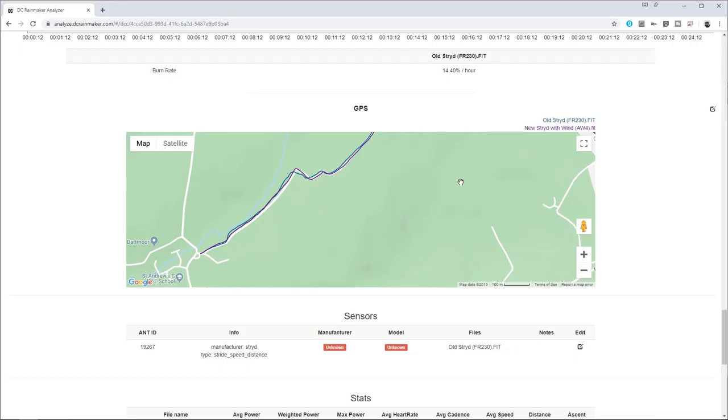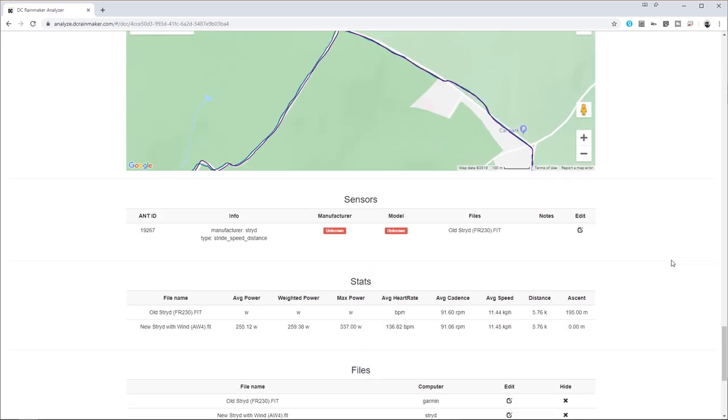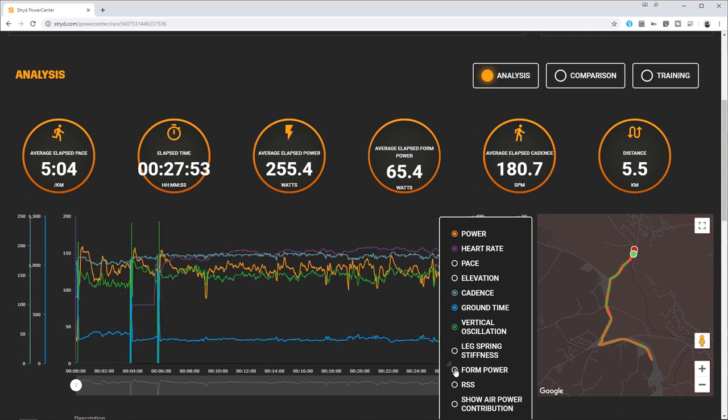Not great if you're trying to avoid injury or get your best time in a race. Stride also measures distance and pace more accurately than GPS, especially when GPS reception is poor. And also a number of other useful metrics including cadence, ground contact time, vertical oscillation, form power and leg stiffness, if any of those mean anything to you.